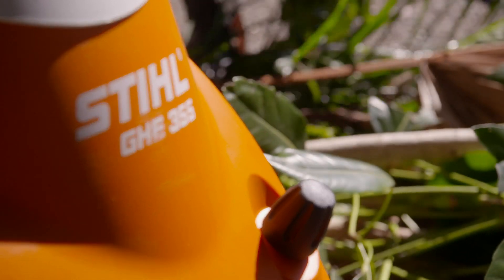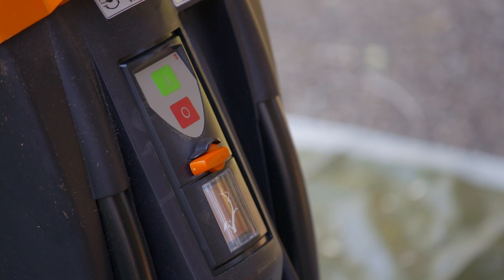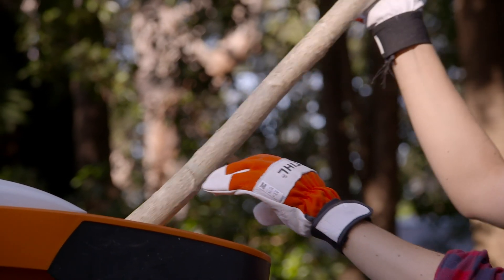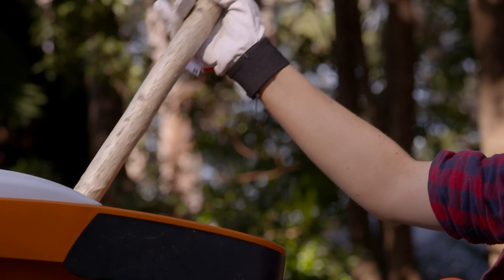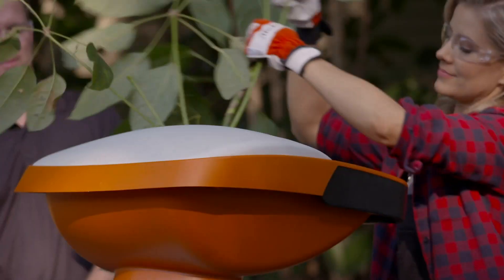This particular shredder has a very clever feature. At the flick of a switch, you can change the blade rotation direction to optimise the cutting blades for fast processing of either hard material like branches, or softer materials like leaves and plants.